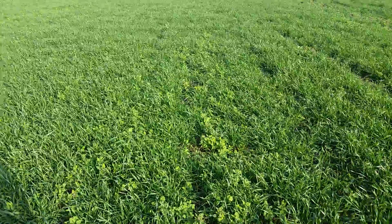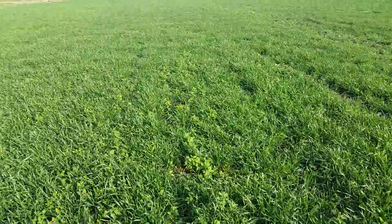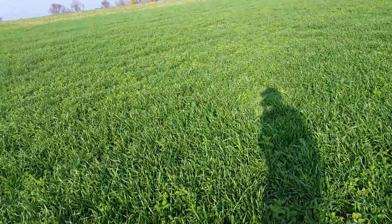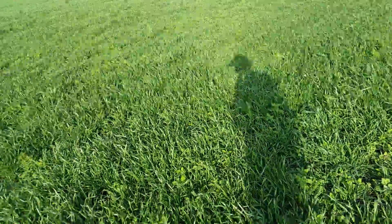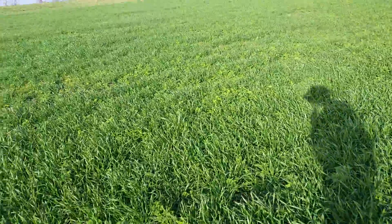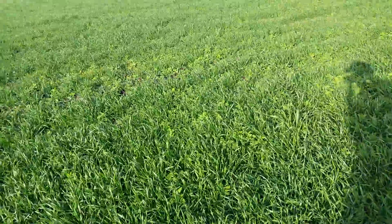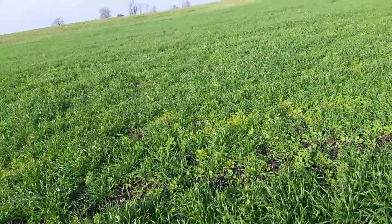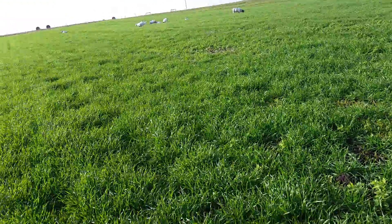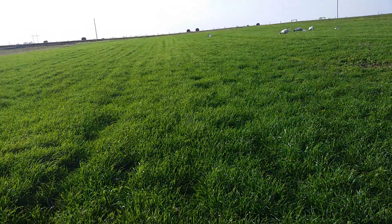I guess I won't start grazing it yet because having a hundred head out here, they'll have it mowed down in a day. So we're just gonna let it grow up more. More than likely the fall calves will chew this off, like I've mentioned before, but I wish our grass looked this good.